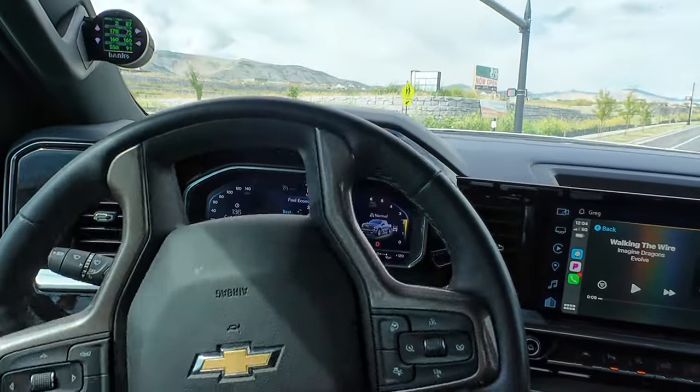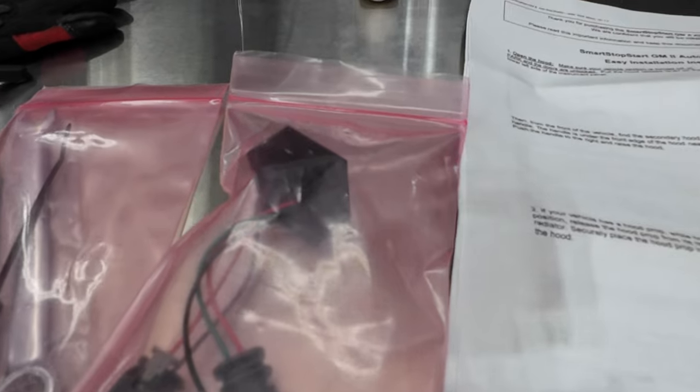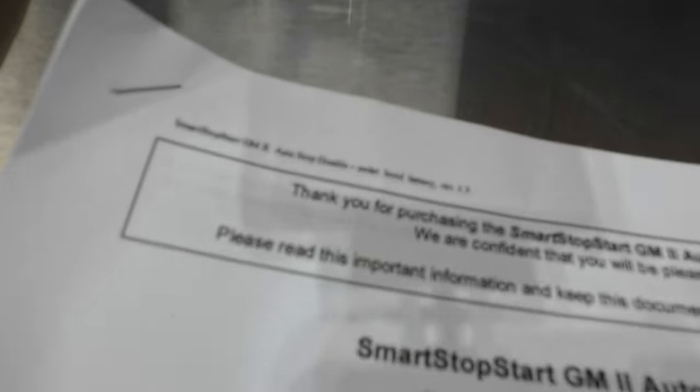It took me about 20-30 seconds to do total, and it's made by Smart Stop Start right there. This little kit was just amazing.